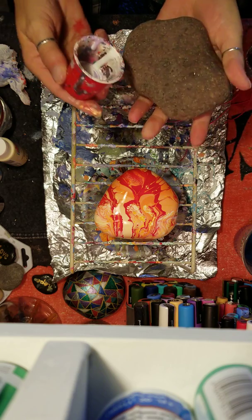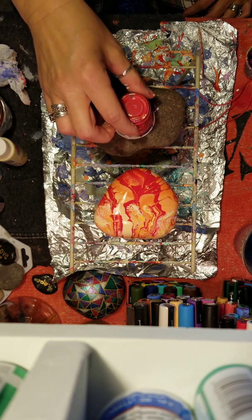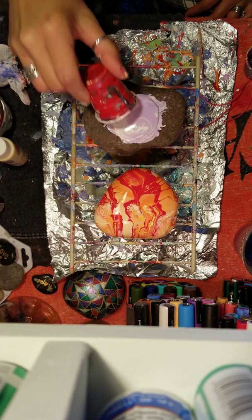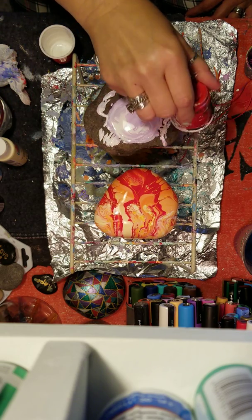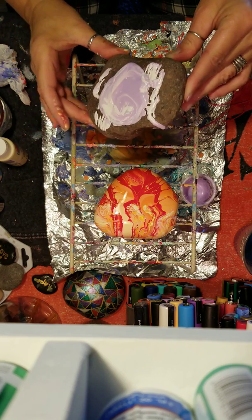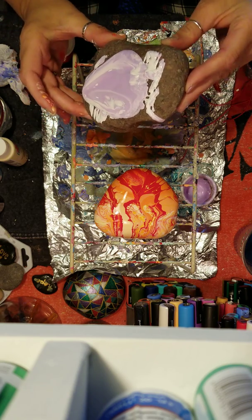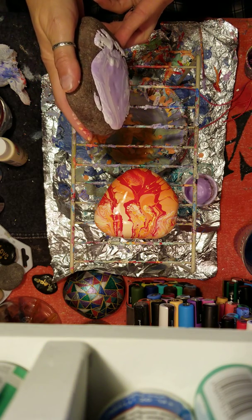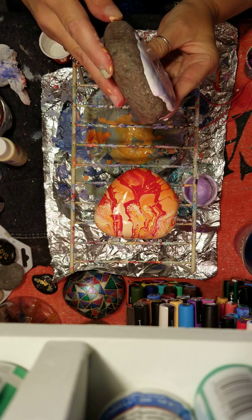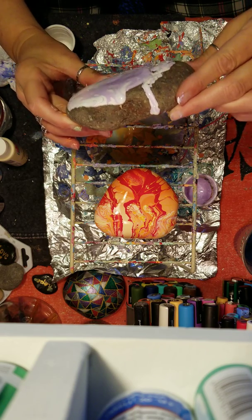So I take my rock — it's a nice size rock — and drop the cup over it. Let it set for a minute. You can kind of drag the cup around. Pretty colors already. You can see the cells are starting to pop up. I'm just letting this drip right on the rock, making sure I get nice coverage. I did not water down these paints at all.